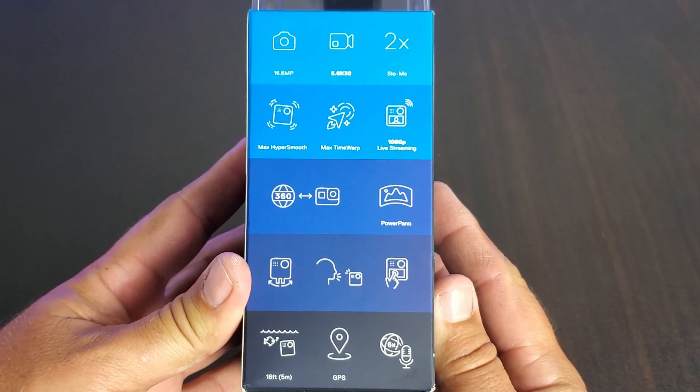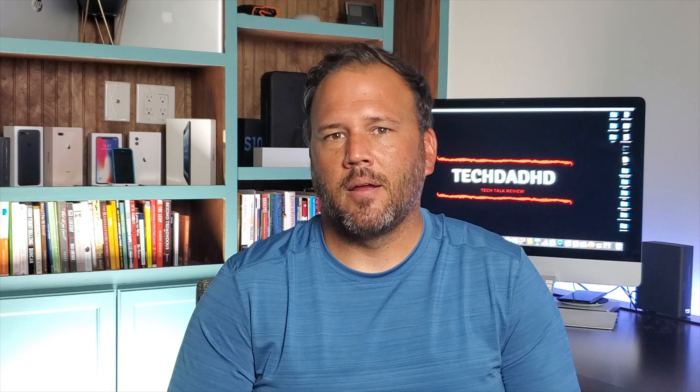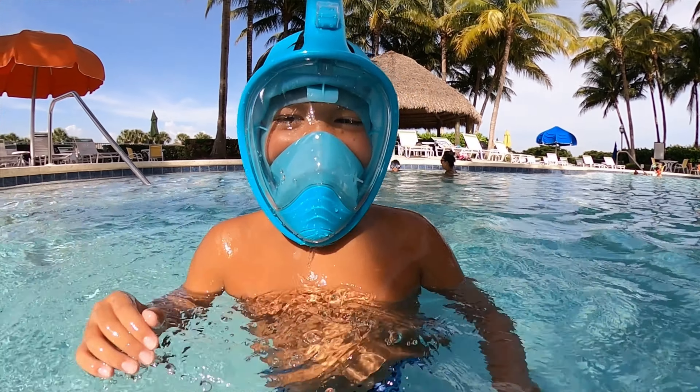I want to give you a couple pros and cons of this camera that I've noticed when using it. One major pro is that it's waterproof. I was able to skip the case and any kind of lens protector and just jump right in the water with it — record 360 video, any kind of video, take pictures — and it was great not having to worry about something breaking or putting a case on it.